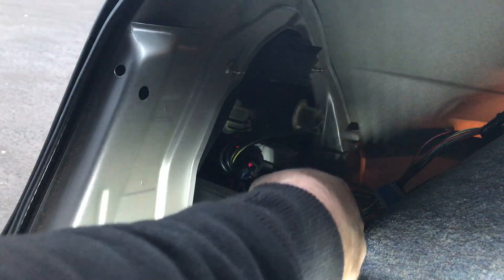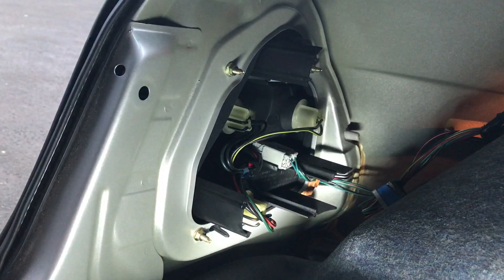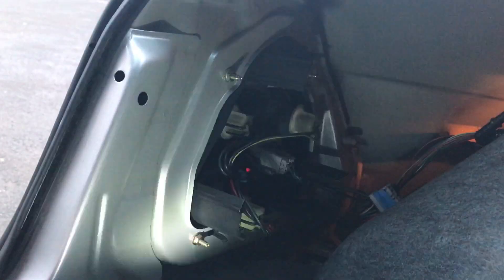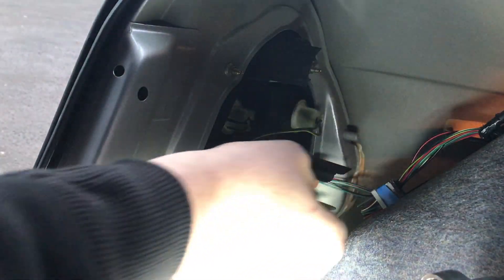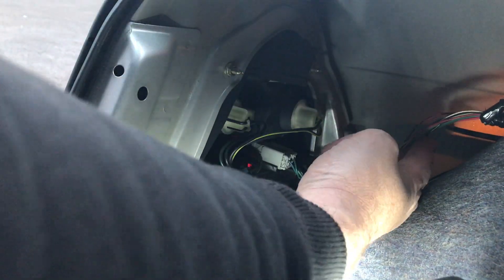Basically you can't really go wrong with this — you don't have to take the light out or anything like that like you do on other ones. There you've got the main feed, same as that one, so you've got three bulbs in there. The wiring loom is right there as well.